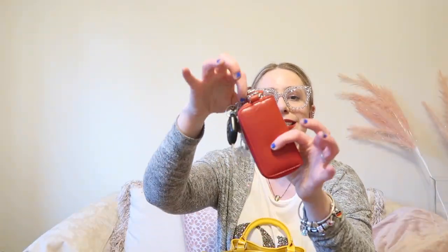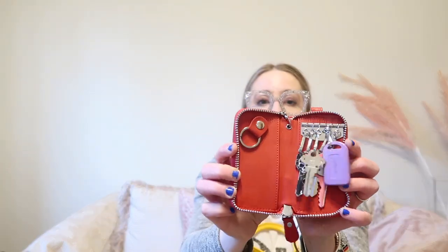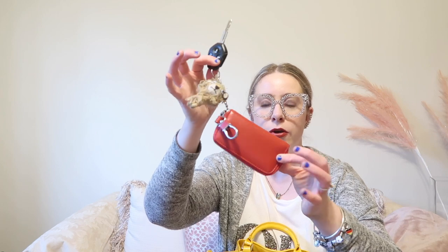Starting with the front compartment — inside I have my keys. This is the Amazon dupe of the Louis Vuitton key cles and I love this little guy. You open it up and you have all the keys. I think I paid 12 or 13 dollars for it and it has just been my go-to keychain. I don't carry a lanyard anymore — this is my keychain. Also new to me in that pocket is my re-salvaged Louis Vuitton ID holder with a little keychain attachment.